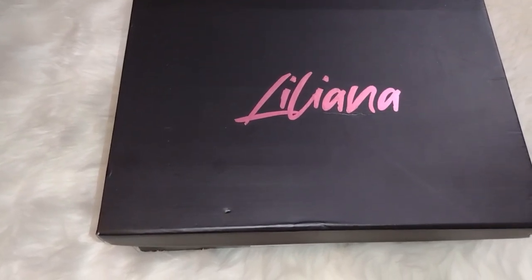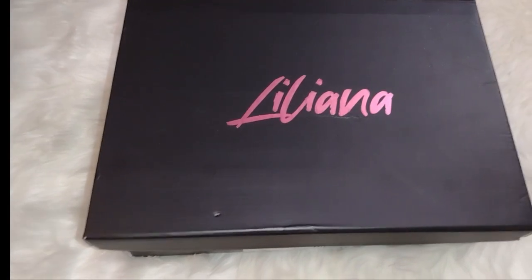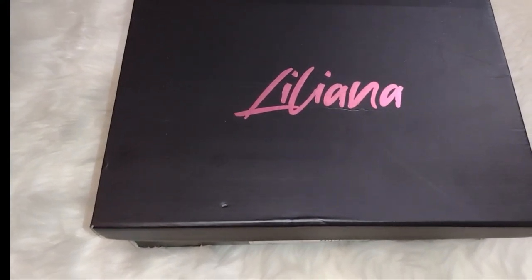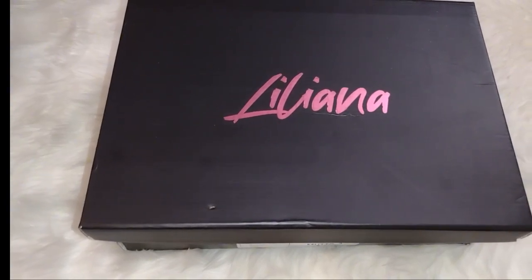I think I found it! So if you're interested, keep on watching. I went hunting online looking for a boot similar to the classic Givenchy boot, and I think I found it.